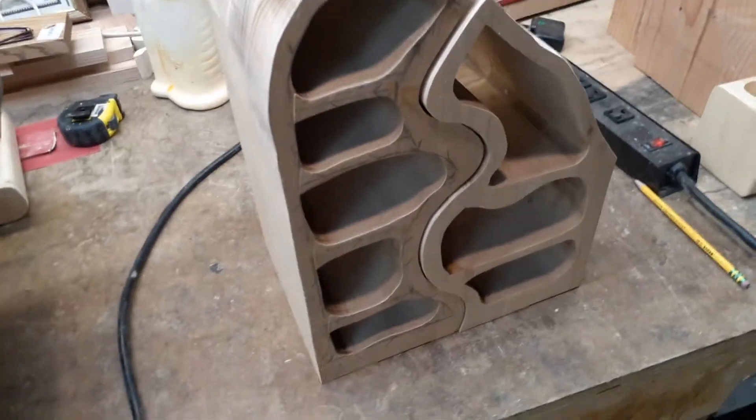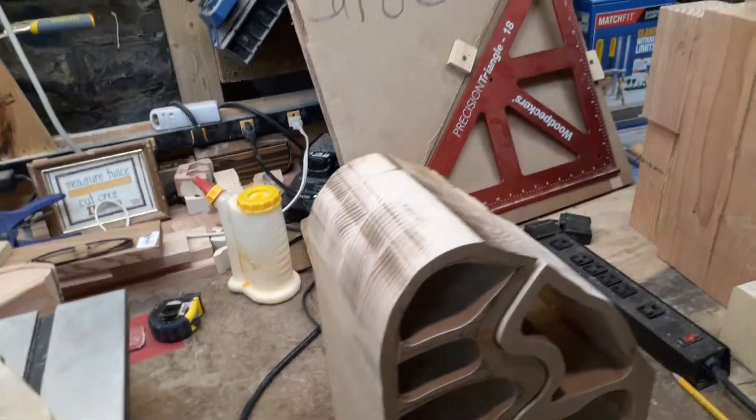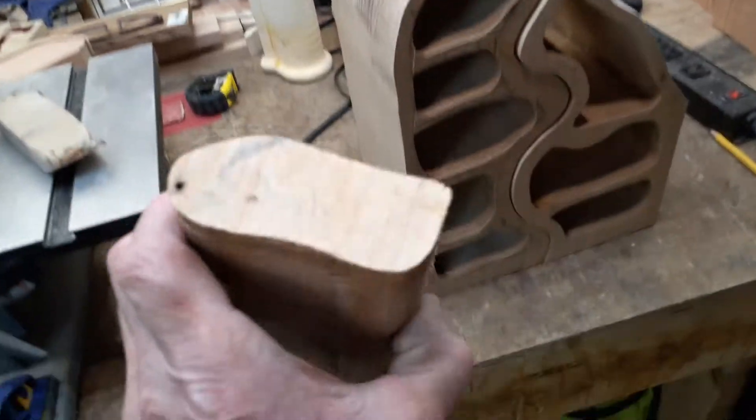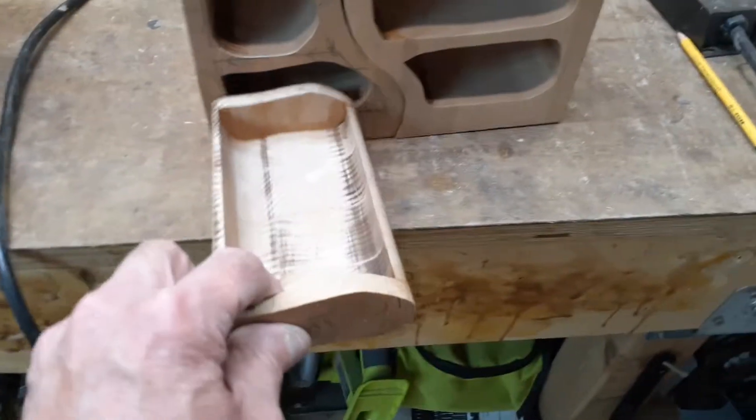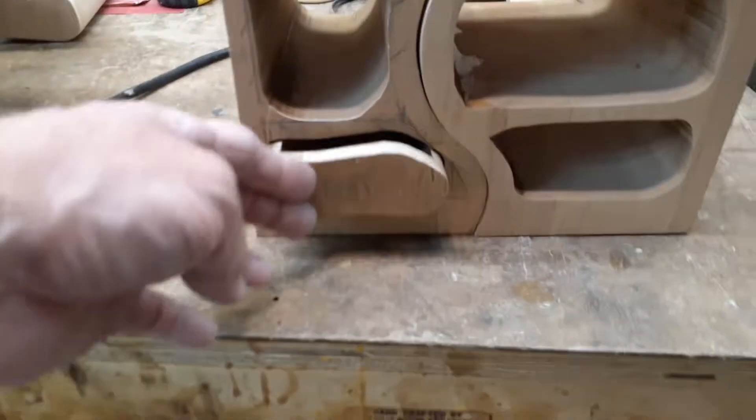I'm really getting near the finish line. It's just going to be copious amounts of sanding. I've got to sand all the drawers.